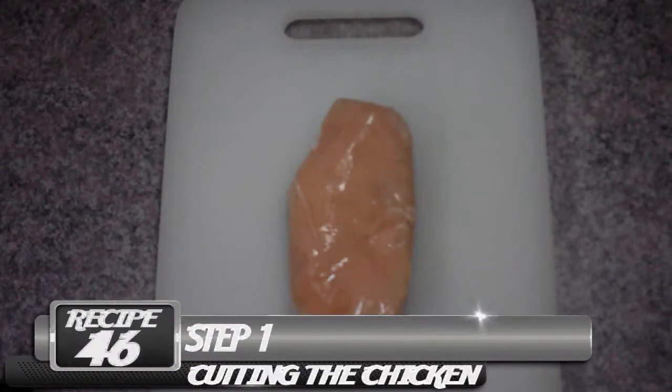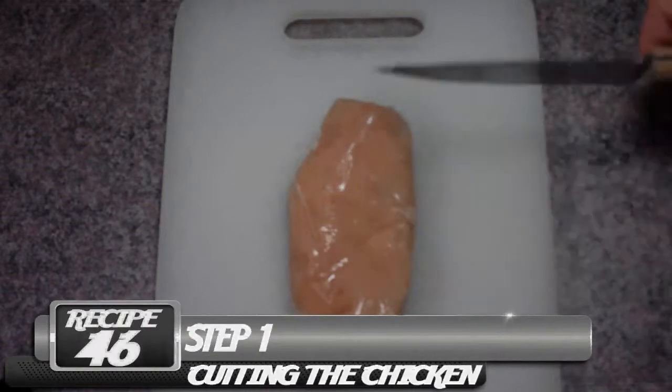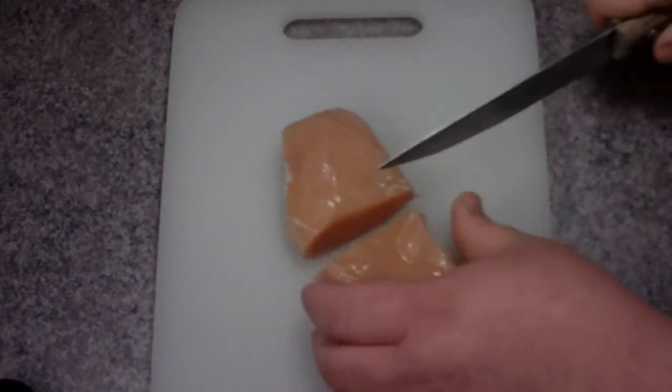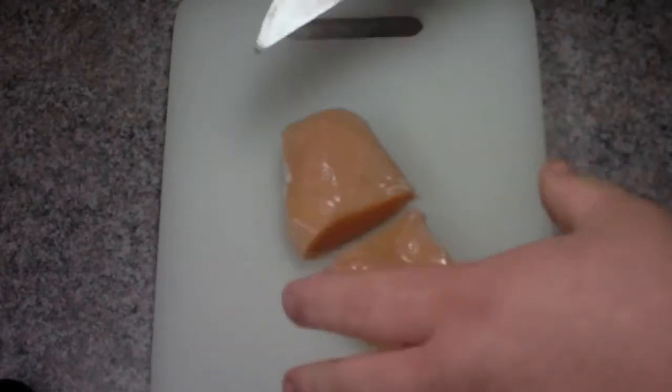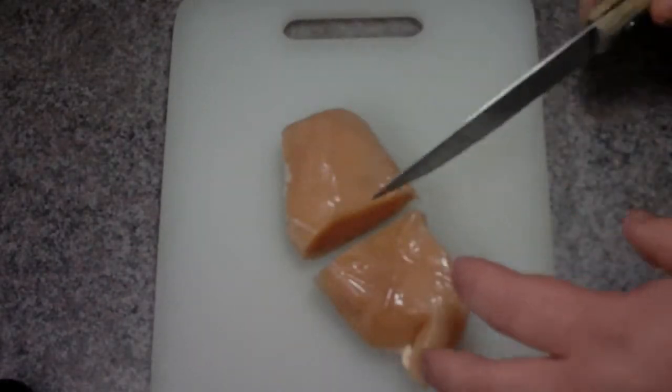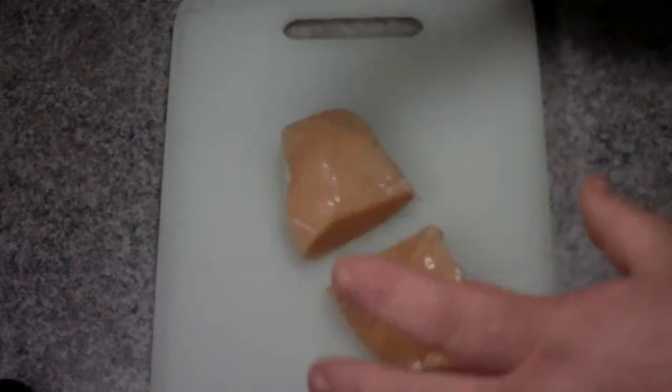The first step is to take our 2 pounds of chicken and cut it into pieces. I always suggest letting it be lightly frozen — that way it makes it a little easier to cut and it doesn't squish around nearly as much. So we'll get our 2 pounds of chicken cut and then keep going.